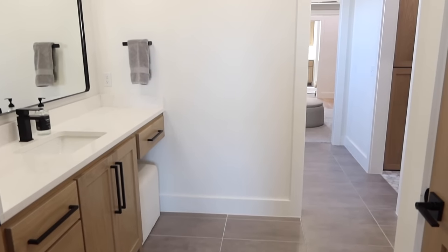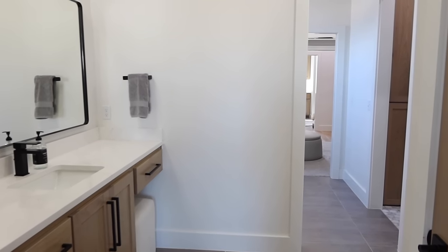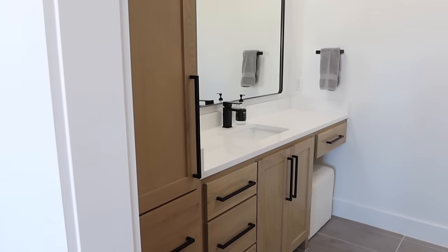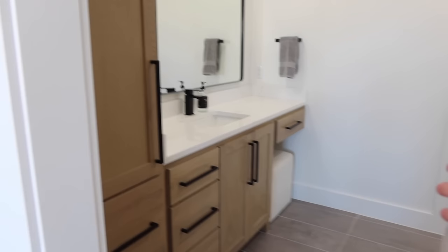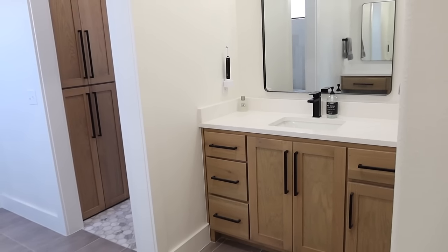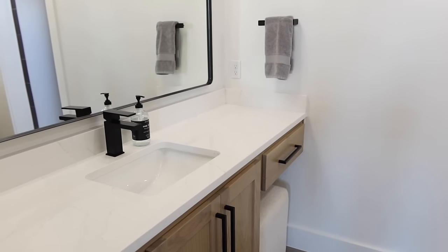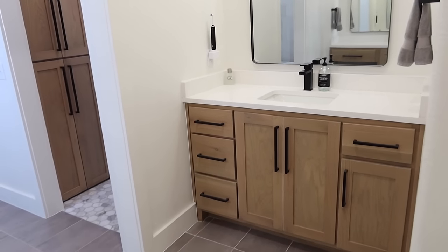This is a space that doesn't really change either because we don't keep decor in here — I just like it very simple and easy to clean. Over here is my side, and over here is my husband's side. It's just nice we're separate because one of us keeps their side clean and one of us doesn't. Full disclaimer: the dirty one's always mine — it's because of makeup, hair products, all that. He's way cleaner but he has his whole setup over there with plenty of storage.